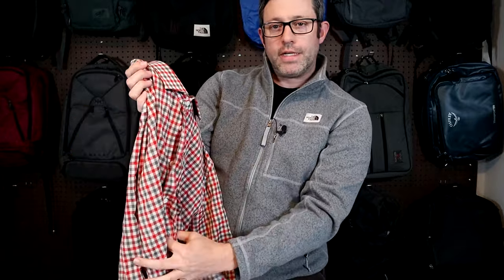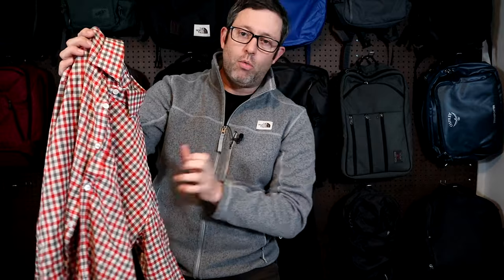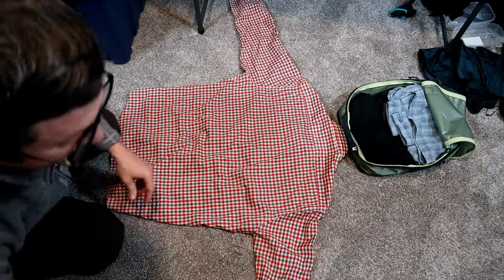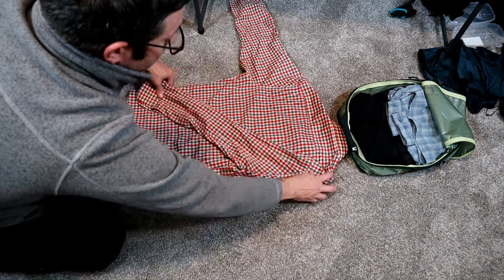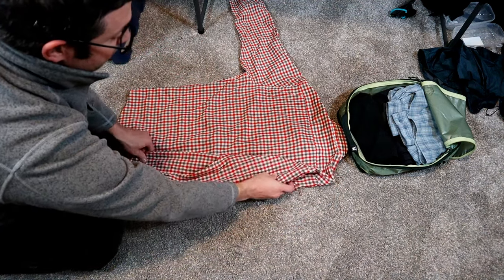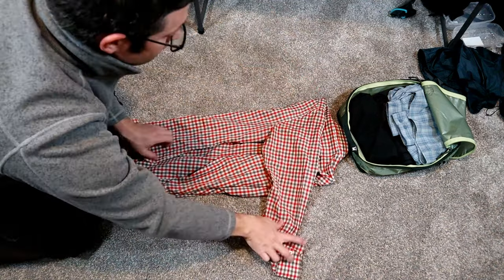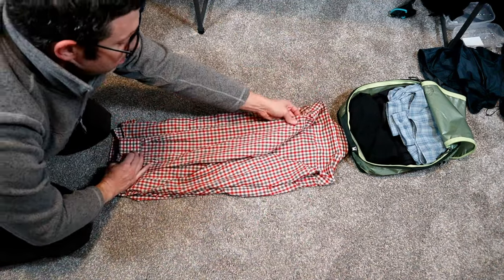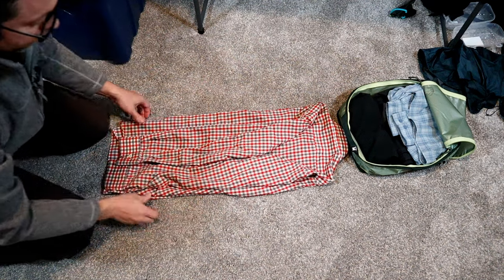The better way to fold a collared shirt is laid down on its front. Button at least the top button, if not one or two more. Once it's laid flat, you fold one arm over and then fold it down at the seam. The other arm over, also down to the seam, aiming for the width of your packing cube.